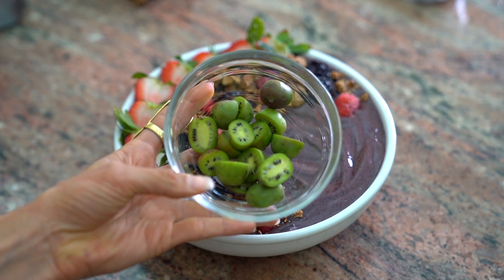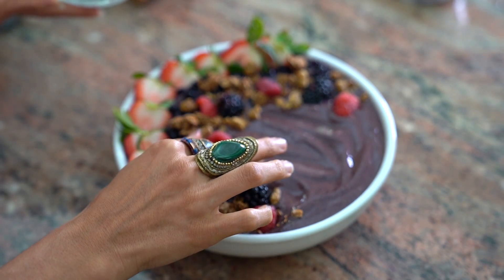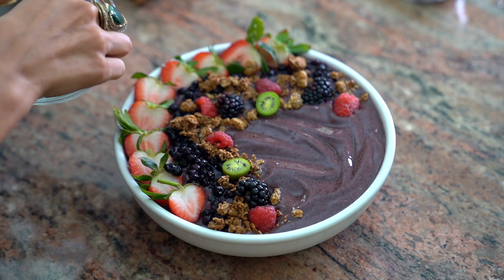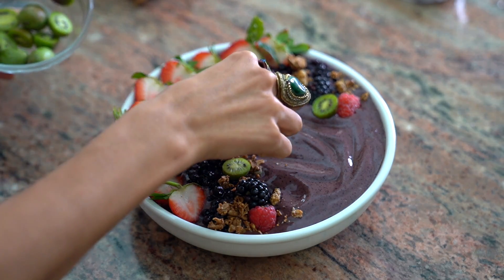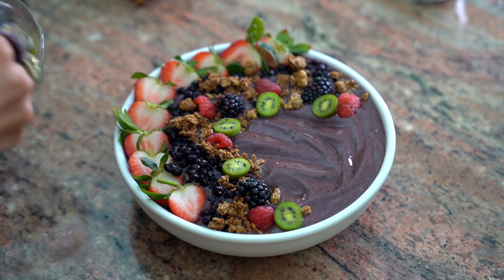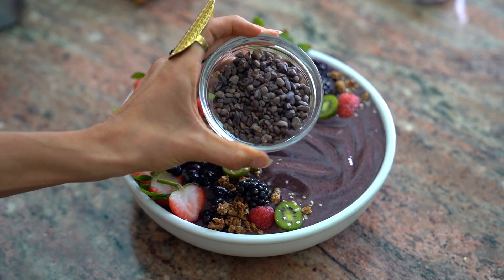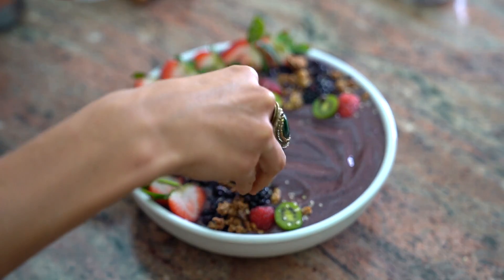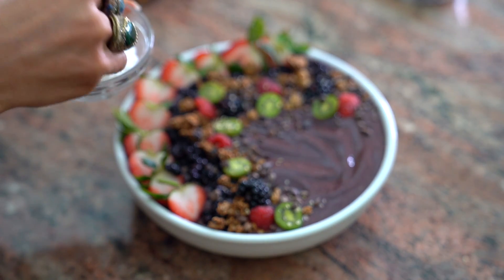Something special I'm going to add to this acai bowl are some baby kiwis — look how cute these baby kiwis are! I know these might be an exotic find and not possible for everybody at a local grocery, but for the sake of making this bowl gorgeous and pretty, I found these at the store and I was so stoked. They're going in my bowl! Some hemp seeds for those who want extra healthy fats, some sweet cacao nibs, and last but not least, some freshly shredded coconut sprinkled on top.